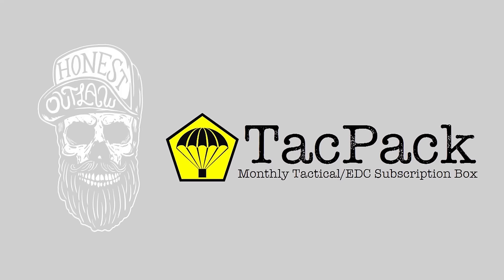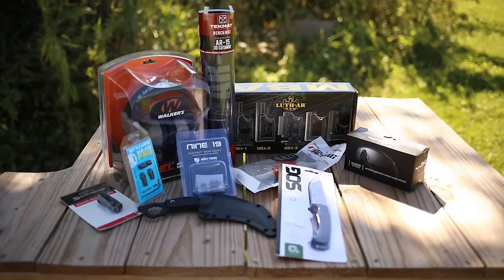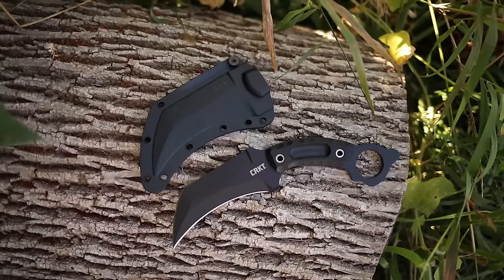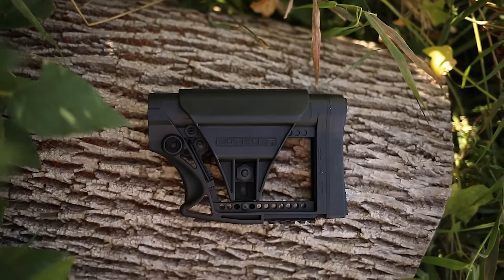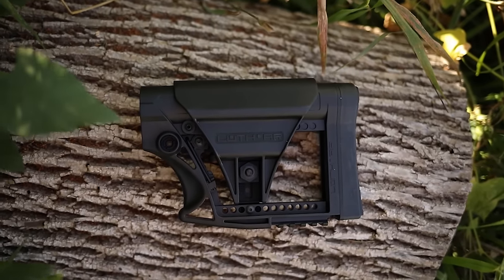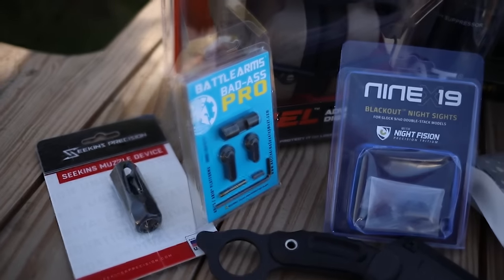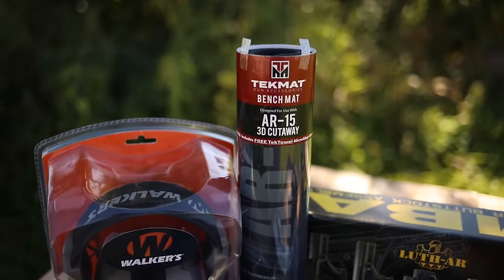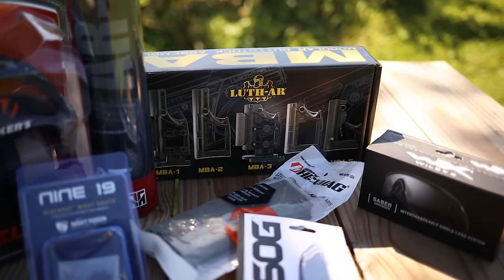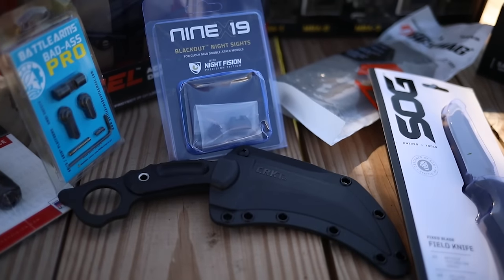I'd like to thank the sponsor of this video, TacPak. If you ever wanted to see the new hotness or some cool new products, this is your chance. TacPak is a tactical subscription box that delivers gear directly to your door each month — it's actually pretty cool stuff, kind of like having your own personal Santa. They offer two boxes: their standard box which is $111 worth of gear, and their plus box which is $250 worth of gear. The value of each box far exceeds what you spend. I personally really like a lot of the stuff that comes with it, including Walker earmuffs, Magpul stuff, magazines, Luth-AR stocks, and much more. Sign up using the code HonestOutlaw in the link below.